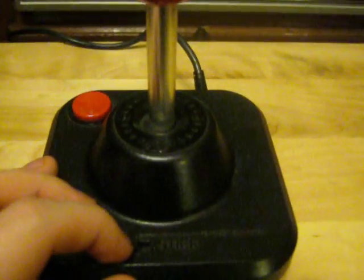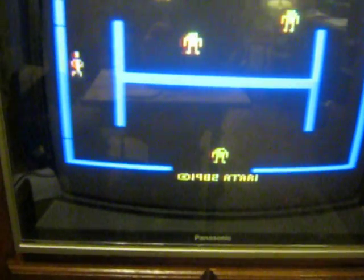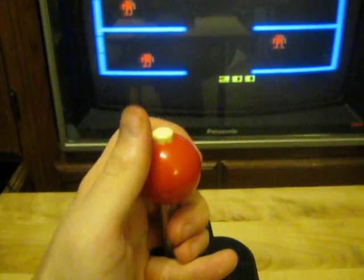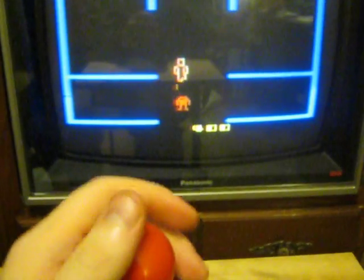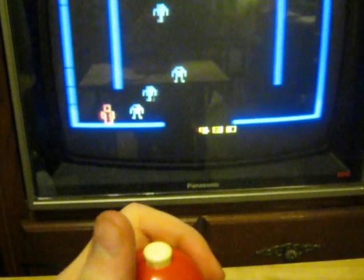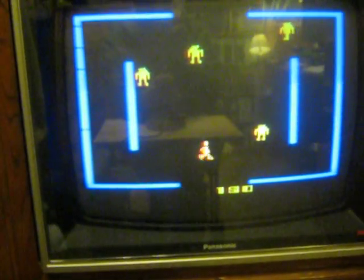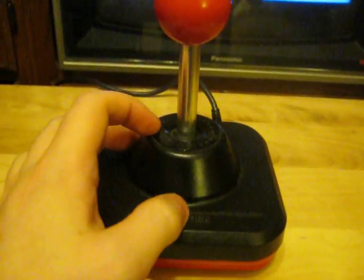I'm going to show off left-handed play because I'm holding the camera in one hand. The game I have here is obviously Berserk. Oops, I left the screen — I died. Just using the joystick... oops, I died again.